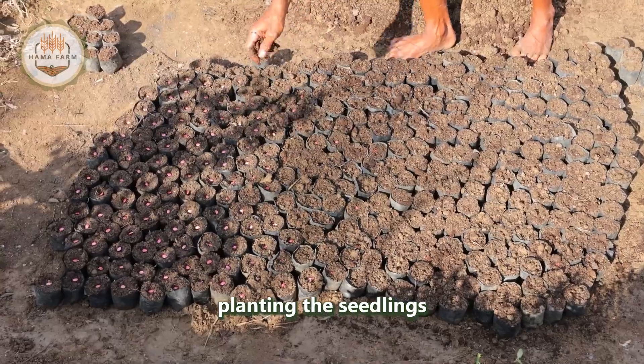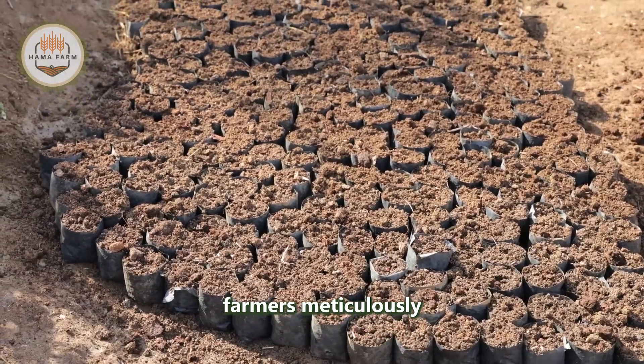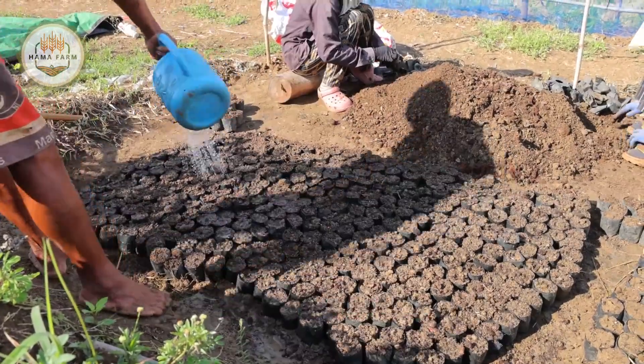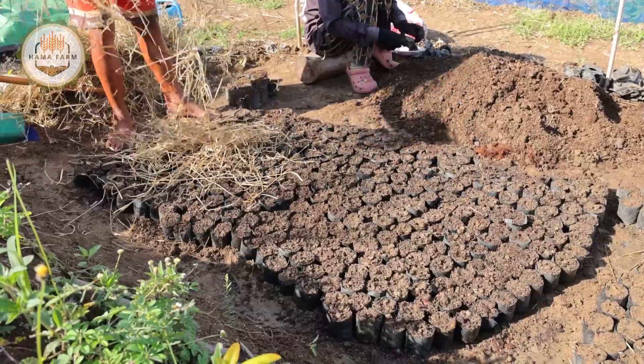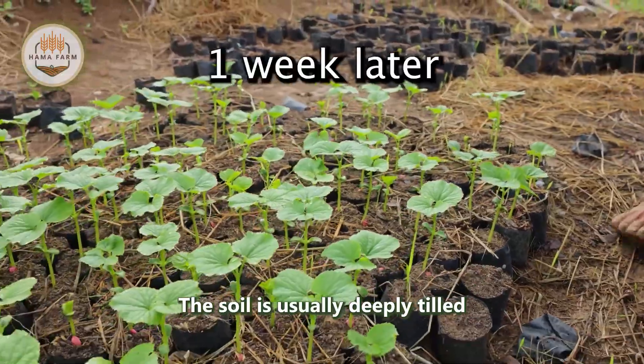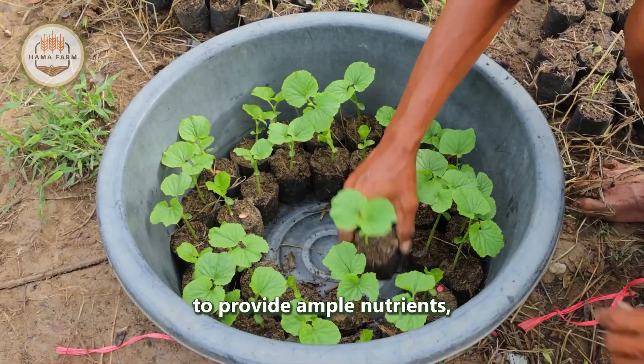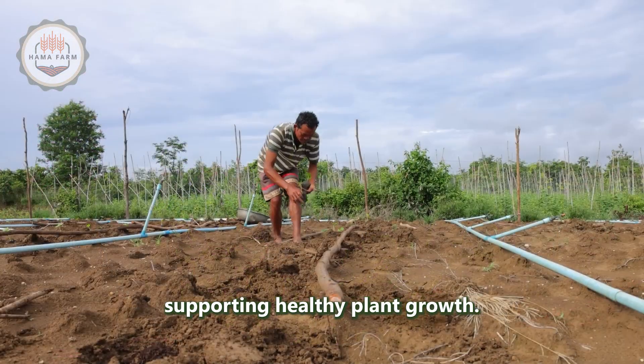Before planting the seedlings in the garden, farmers meticulously prepare the soil, ensuring it is nutrient-rich and well-draining. The soil is usually deeply tilled to allow root aeration, and fertilizers are added to provide ample nutrients supporting healthy plant growth.